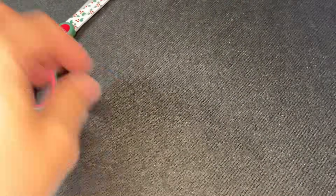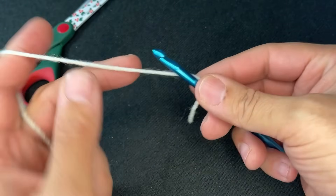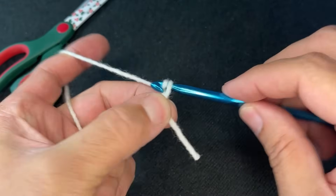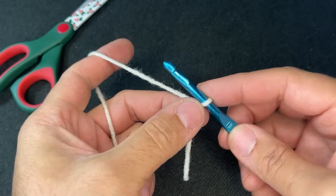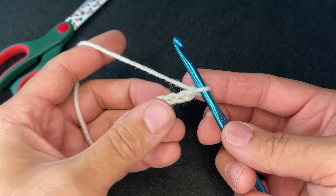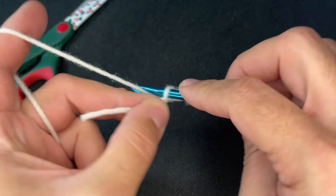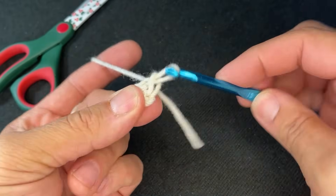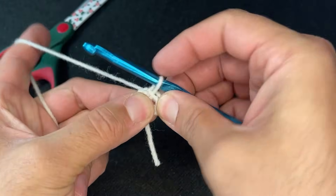Let's get started with today's project. What we need to do is create a slipknot on our hook — however you do that is fine, as long as the end result looks just like this. From here, what we need to do is chain four: one, two, three, and four. Now insert the head of your hook into the first chain, grab your yarn, and go through, just like that. Pull back and open up your circle.